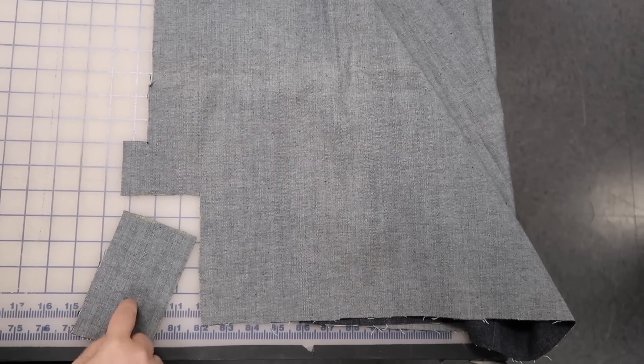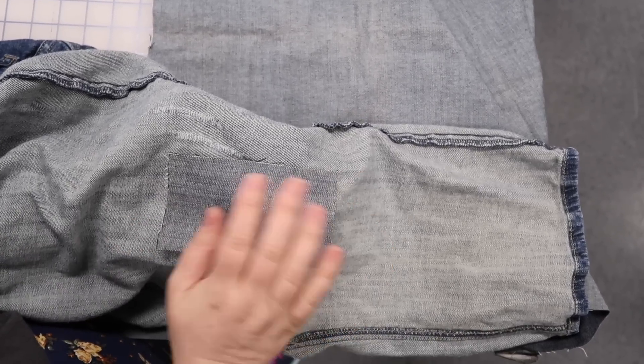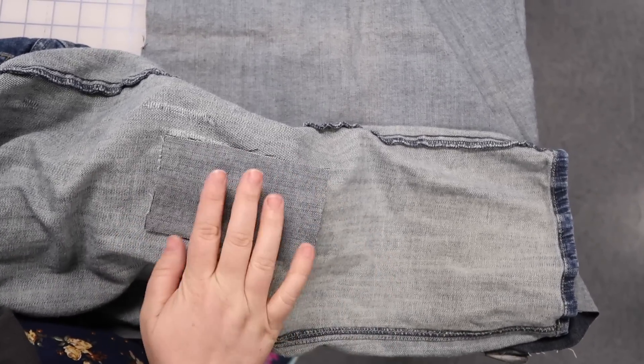Now we can put this patch inside the pants. With my pants inside out, I'm going to lay this patch here. The hole is centered and then I'm going to pin it out.